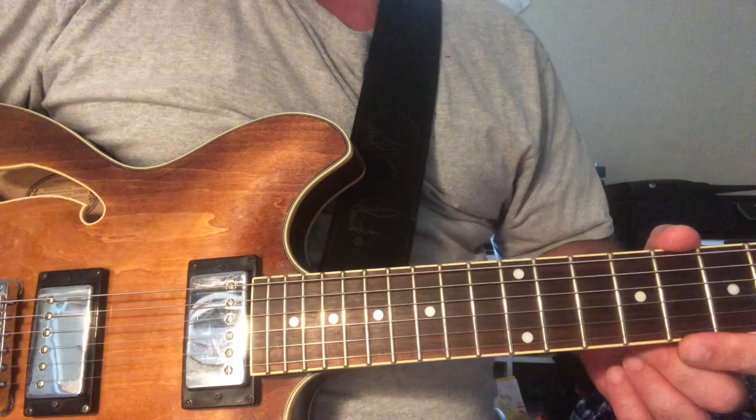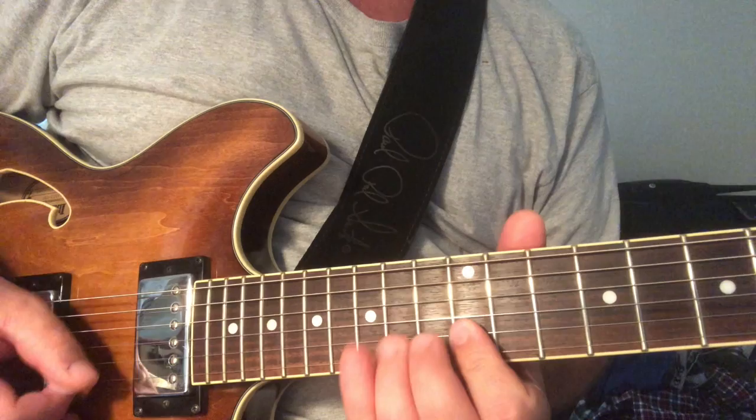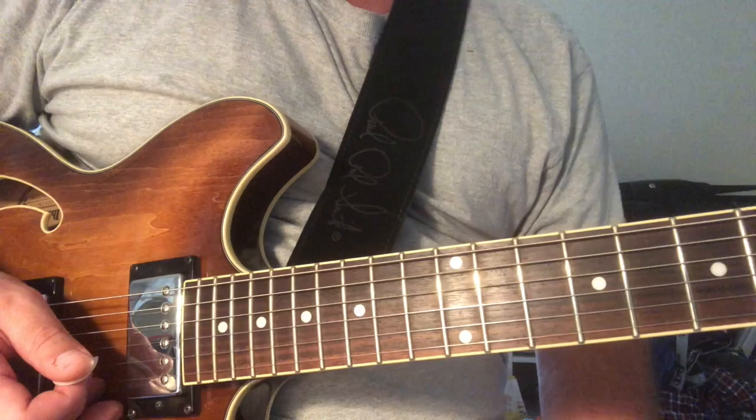We're using a mix of two scales here. We're using the E major pentatonic, and we're also using the E minor pentatonic that most people know. We're also throwing in some chromatic grace notes.